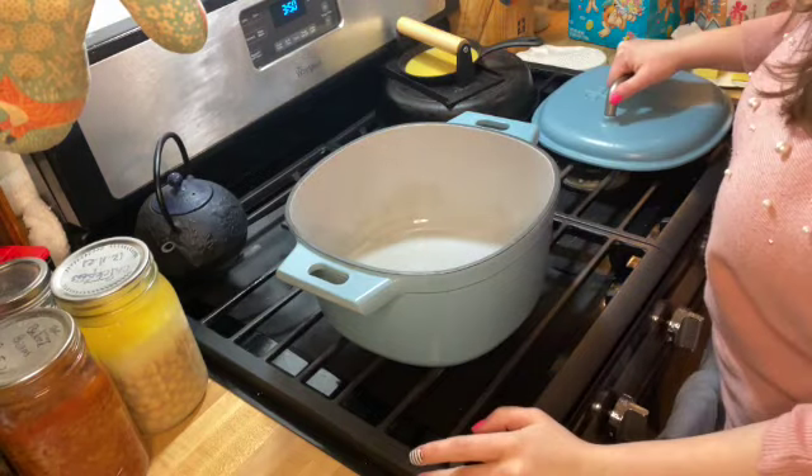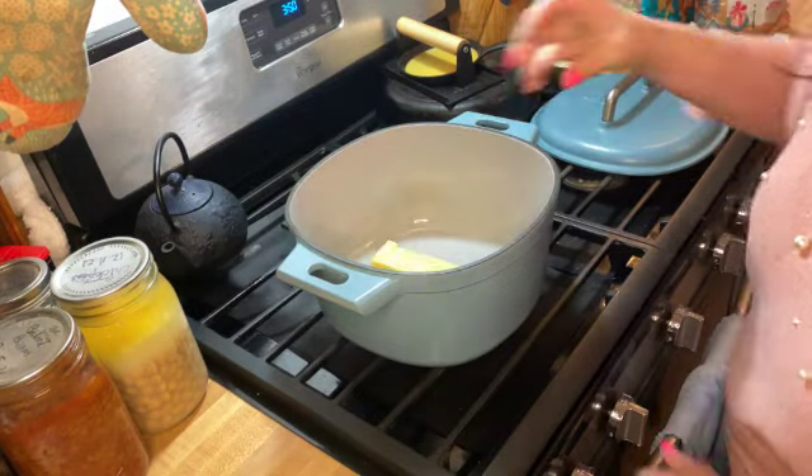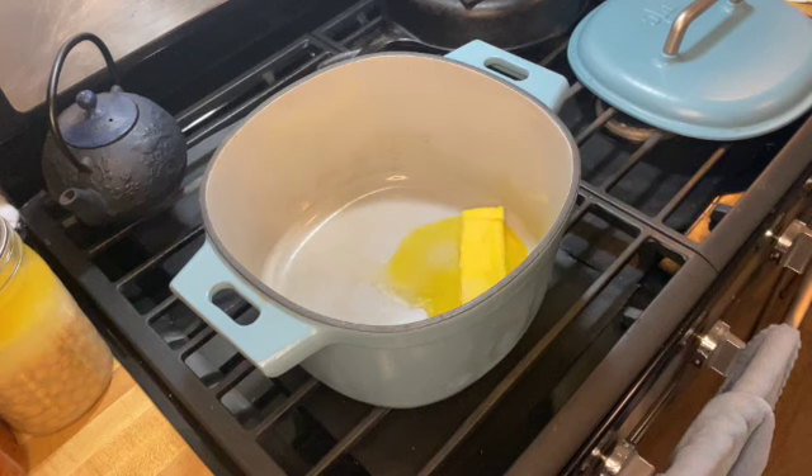I'm going to be using my Pampered Chef enamel cast iron. This thing is great for things like rice crispy treats because anything sticky is going to be really easy to clean out of that enamel base.